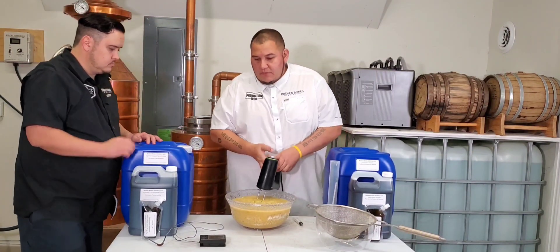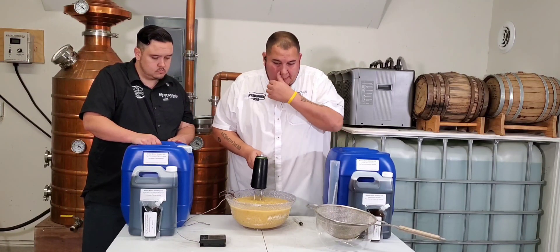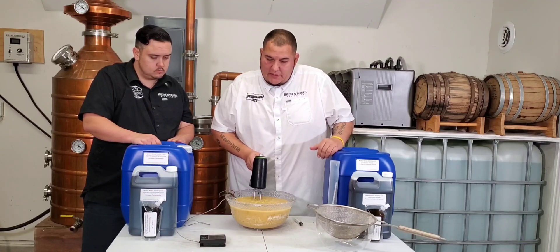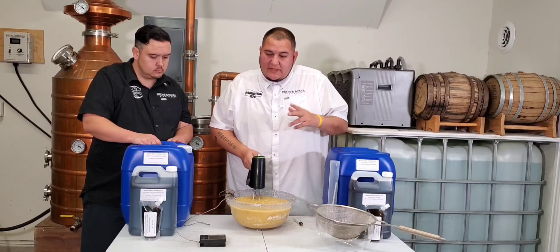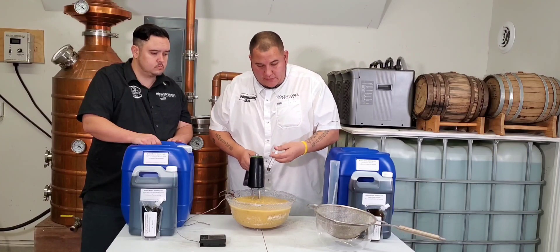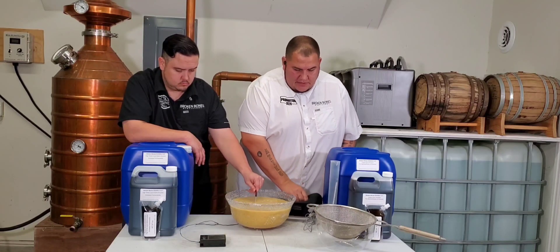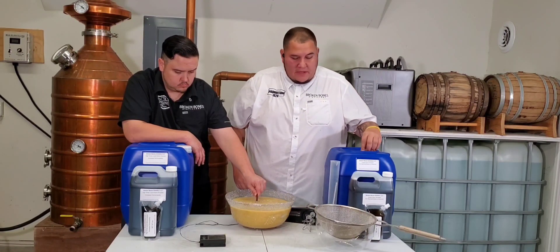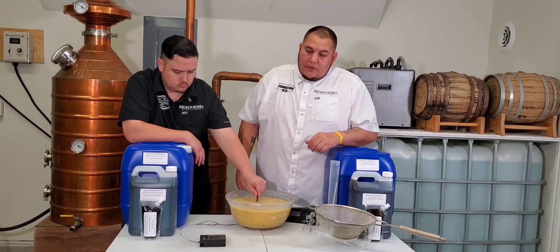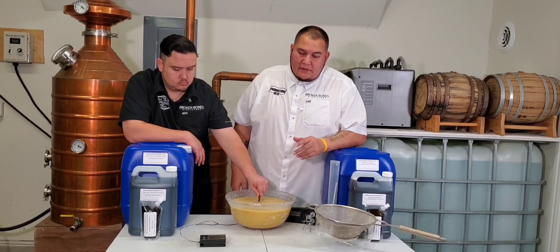Alright, now that we're mixed really well, we're sitting at right around 170 degrees.